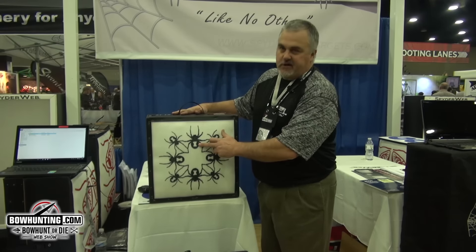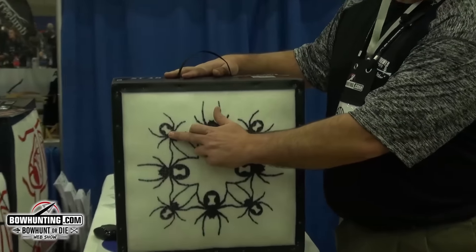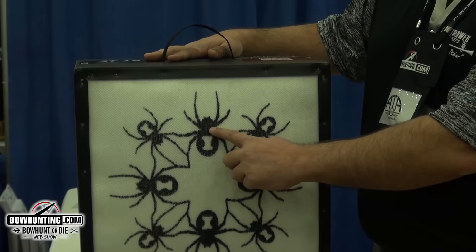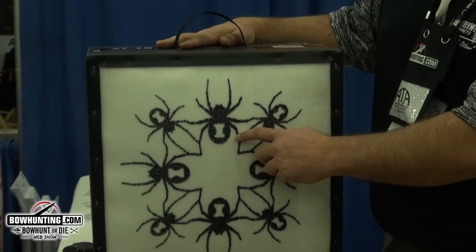If you were to set the target at 20 yards and shoot this spot without moving the target, this would be a representation of that spot at 25 yards. This would be a representation of that spot at 30 yards. This would be the representation of that at 40 yards.